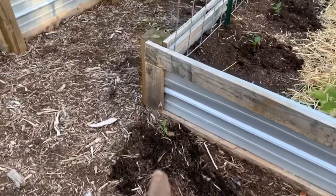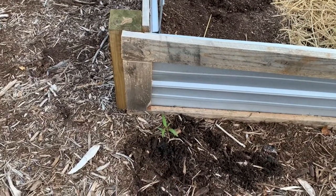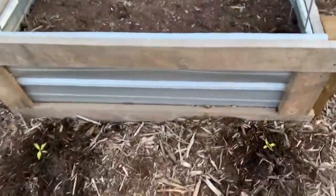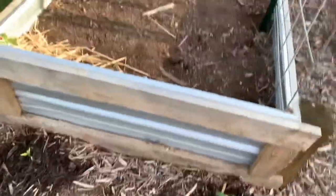This one I put by itself because it was one of those plants that I really didn't know what it was, so I put it on the end and we'll figure out what it turns out to be later. I've also got some more of the Mexican peppers down here on these sides as well.